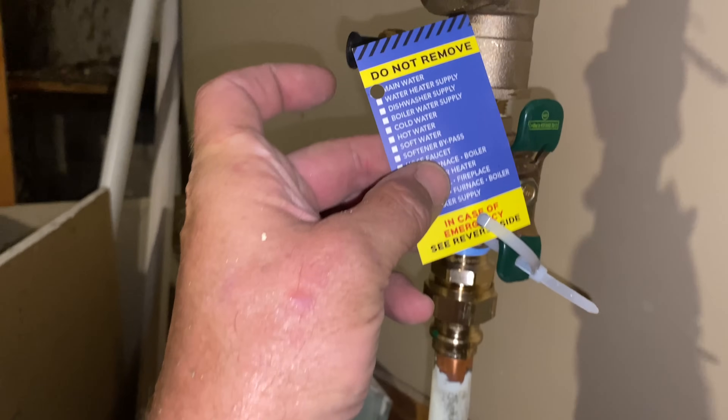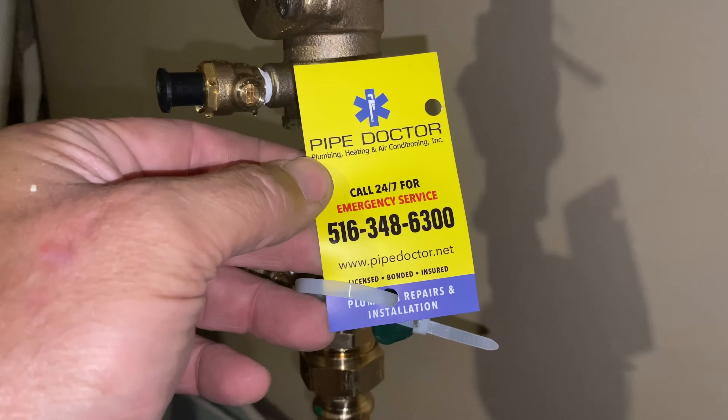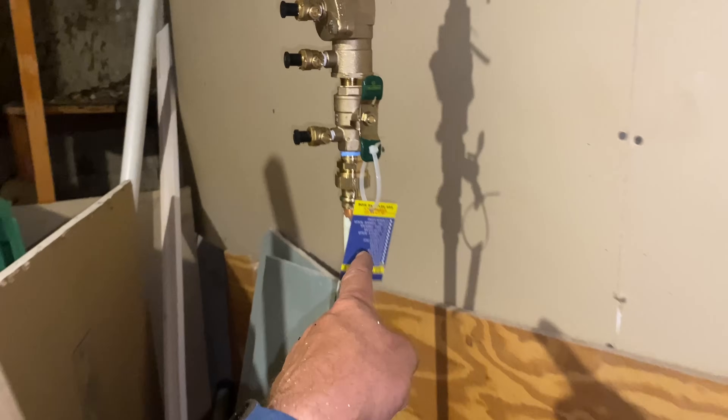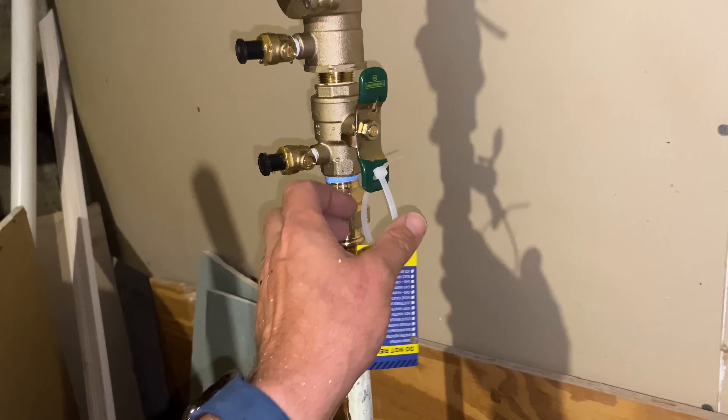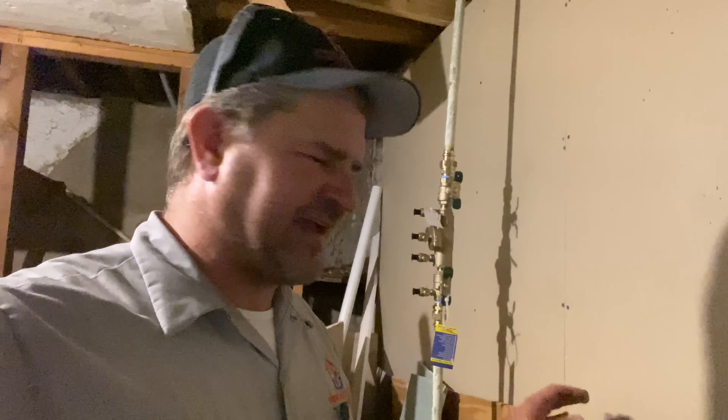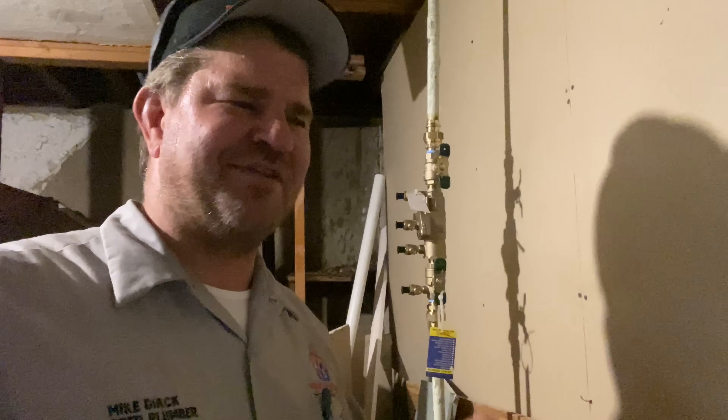Last but not least, I installed a valve tag marking what the valve does — main water valve — with our company name, phone number, and website. If you guys don't use valve tags I highly suggest you do. If you need valve tags or a website for your contracting business, there's a link in the description for Footbridge Media. I used them when I first started back in 2008 and 2009 — they got me set up with a website, monthly internet marketing, SEO, print services, and more. They have a really great price on valve tags, and if you need a website it's $250 a month, no contract, no commitment. Check them out at footbridgemedia.com — tell them Mikey Pipes sent you. Thanks so much for watching, until next time be well, God bless, stay safe, and smash that thumbs up button.